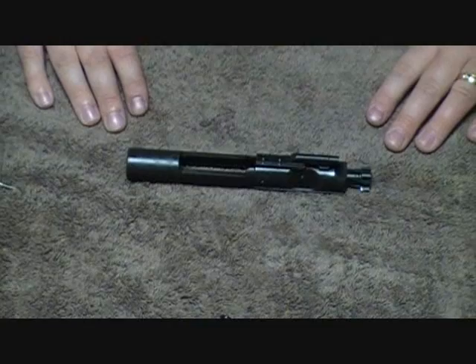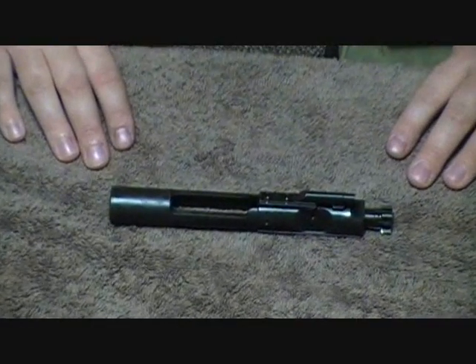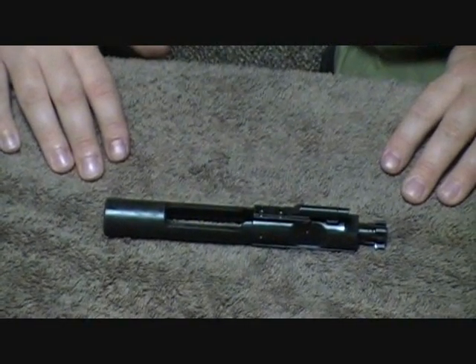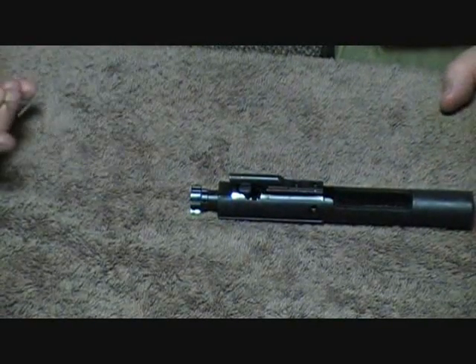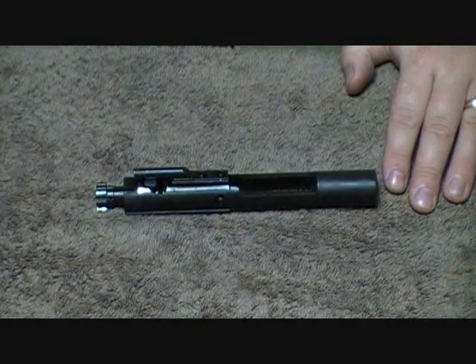Some of you guys from the military or whatever, I know you guys already know how to do this, so watch some of our other vids instead of watching this one if you already know how to do it. But when you buy one of these ARs, from what I noticed, there's not a lot of videos on YouTube showing you how to take it apart. So let's go ahead and we'll do that.